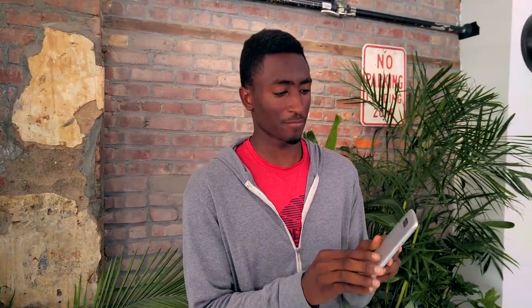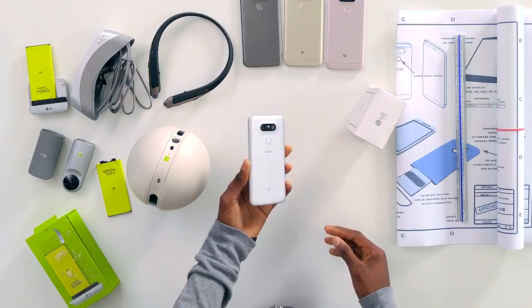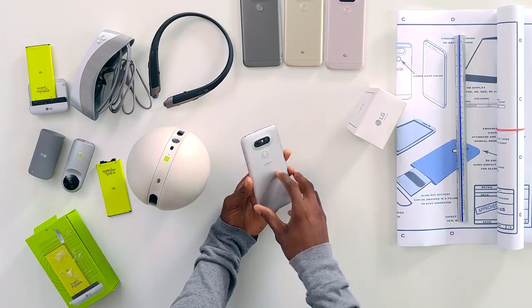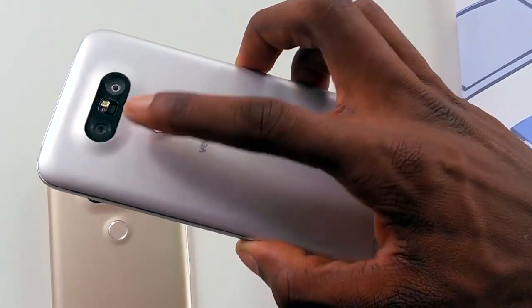You also have two cameras on the back, which I'll talk about in a second. Inside we get a Snapdragon 820, 4 gigabytes of RAM, and that Quad HD panel gets bright. Now I want to take a second to talk about the camera on the back, which makes this phone pretty special.